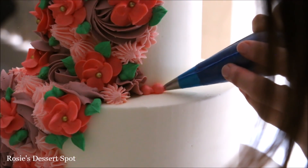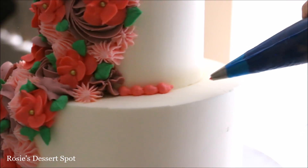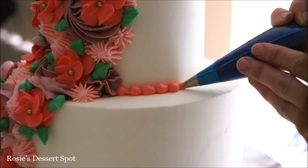As a finishing touch I have a number 10 piping tip to create a circle shell border across where the two tiers meet and also at the bottom of the cake board.